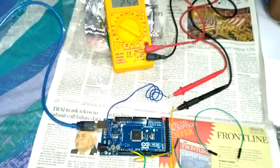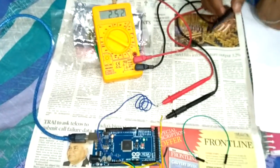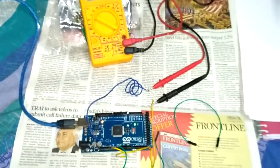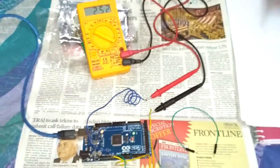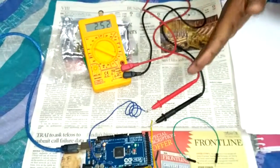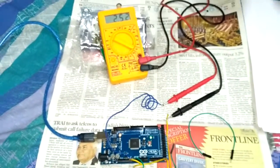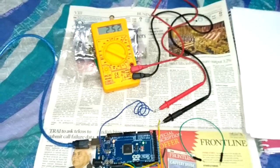Once I apply a magnetic field, this value can go up or go down depending on the polarity of the magnetic field applied. When the south pole comes near the device, the value will go up, and when the north pole comes near the device, this value will go down. I will now show this with a demonstration.